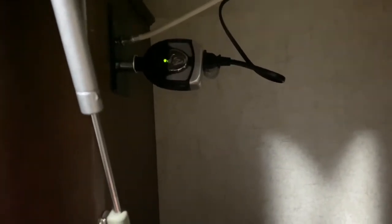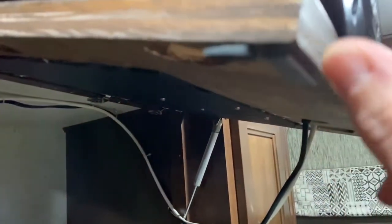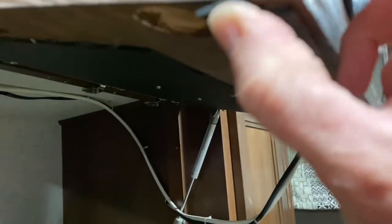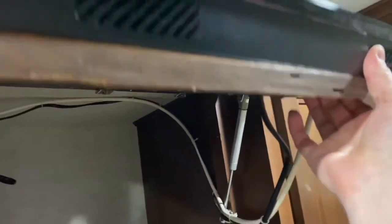So now we're all set to go. The only thing we'll do is turn the inverter on and off — if we're not going to use the TV, we'll turn off the inverter so it's not draining the battery, and turn it on when we want to watch. I also installed little foam pads so when the door comes down and shuts, it's resting on those and won't rattle around. So we're all set to watch TV. Thanks for watching the video — hope this helps, and be sure to subscribe.